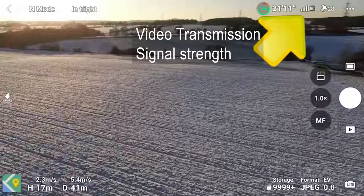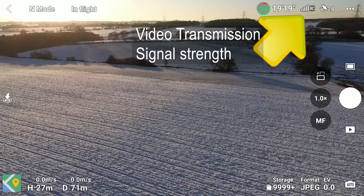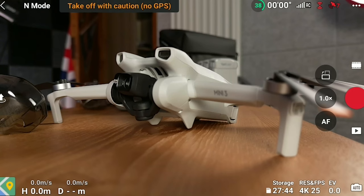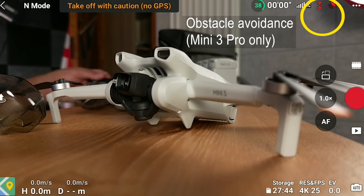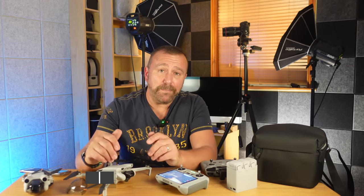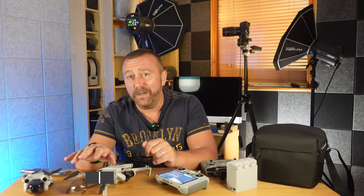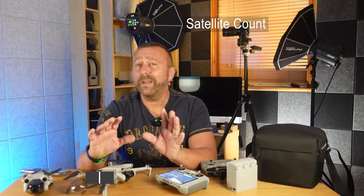Next along you've got the video downlink strength — this is how strong the video stream is, which is not quite the same as the remote signal itself, and that's one reason you can still initiate a return-to-home even when you've lost video signal. Next over you've got the obstacle avoidance system, which only shows on the Mini 3 Pro — the upper element shows the forward system and the lower half shows the rear system. If it's not white then it's not good; red means the system is switched off or not available, which can happen if it's too dark or you're in sports mode. Next over is the satellite lock showing how many satellites you're locked onto — you really don't want to be flying with fewer than 15, and ideally wait until you've got at least 18 to 20.